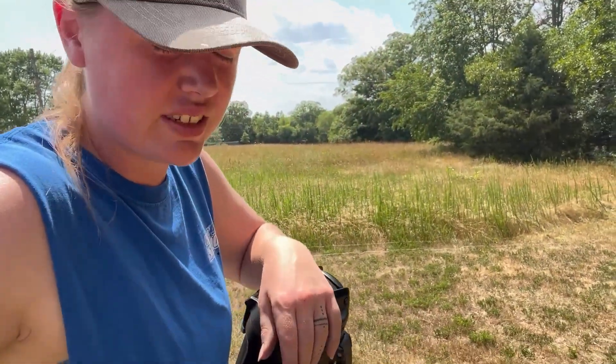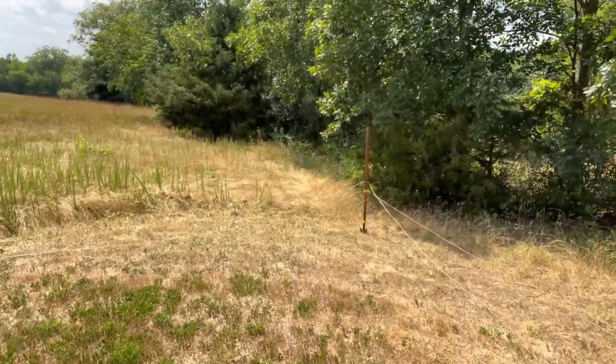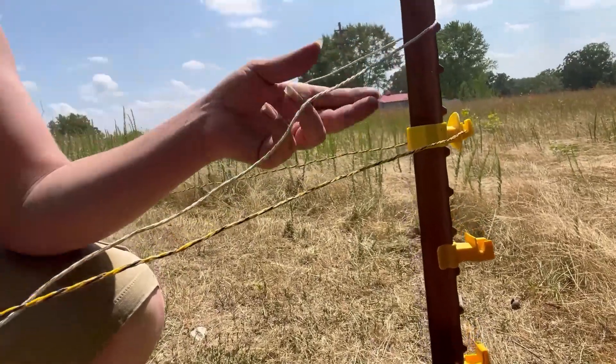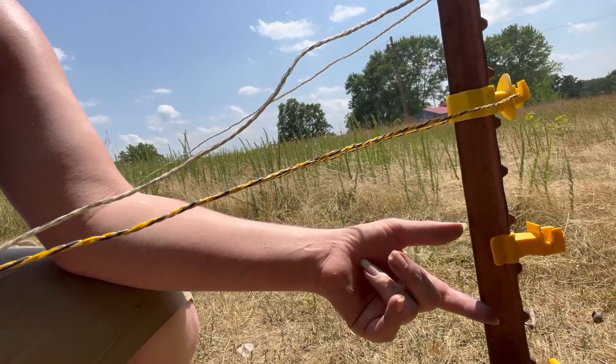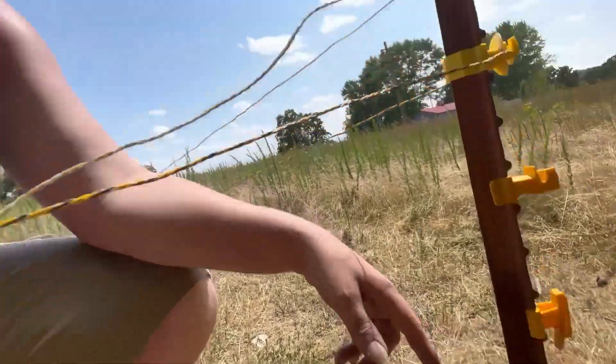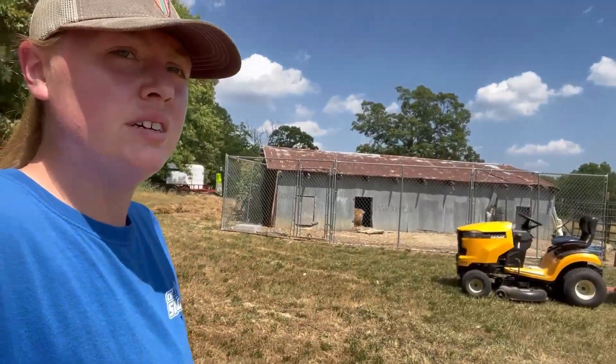It is now 95, real feel 100 — lovely. We're getting scalded standing out here untangling the hot wire. The thin stuff was all tangled up so we untangled it — I didn't want to cut it. Now Kyle's got the posts in and we're gonna alternate: thin wire, thin wire, tape, thin wire. That way the tape is easy to see but the thin wire is still there to be potent. We have a lot of hot wire so I'm not worried about running out.